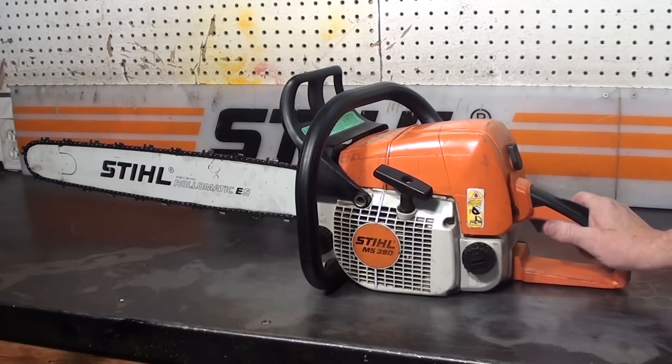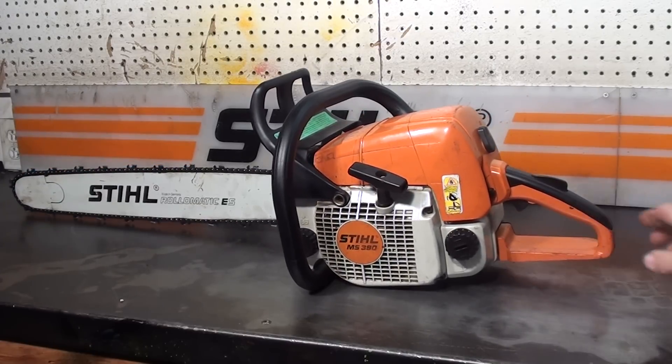Hello, welcome to Shop Talk. We're looking at the Stihl MS390 chainsaw, a very popular firewood cutting saw. It's 64.1 cc's, maximum rpm is 13,000, and she idles at 2,800 rpm.